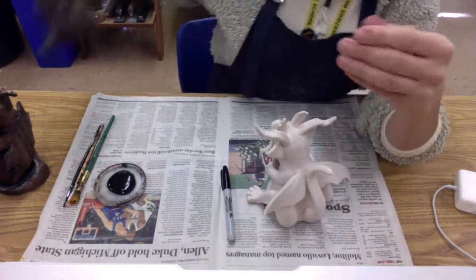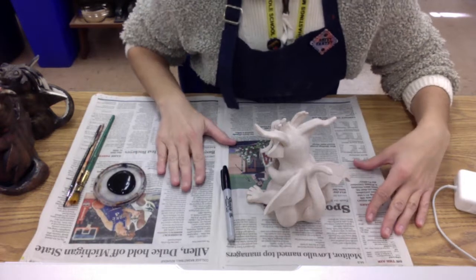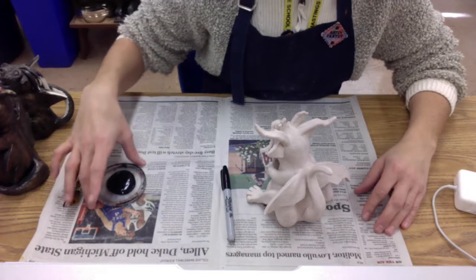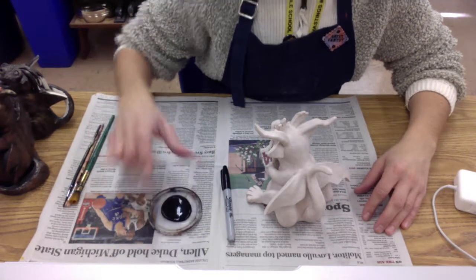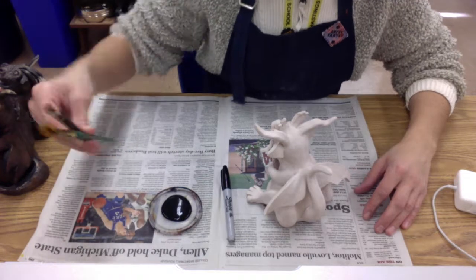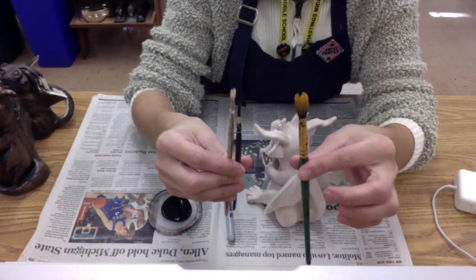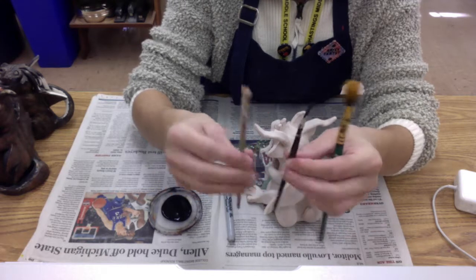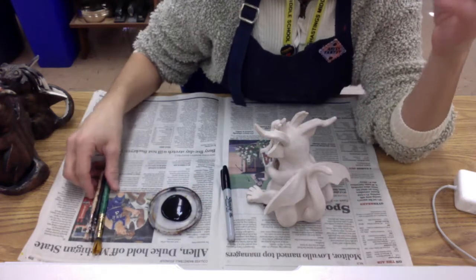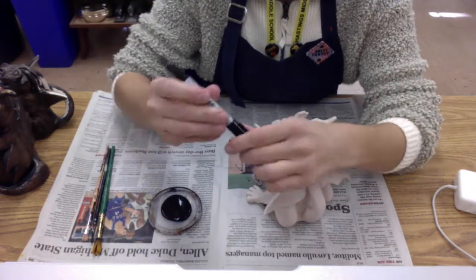Here are the materials that you're going to need. You're going to be working on a piece of newspaper so that we can help keep our tables clean. You're going to get a yogurt lid that has some black acrylic paint on it, and then I would grab a variety of brush sizes — one that's a little bit bigger to help you with larger areas, and then some smaller brushes to help get into those nooks and crannies.